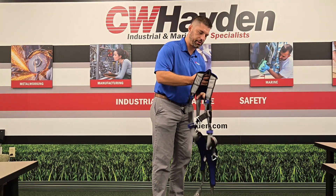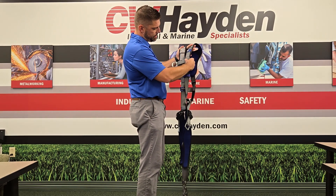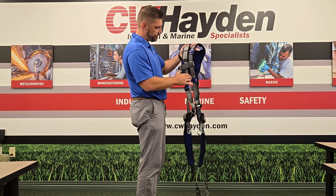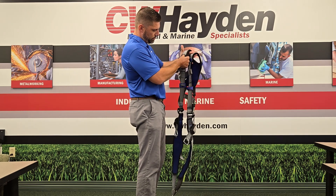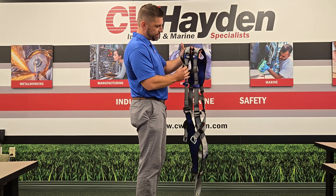Now we're going to go over to the front. We're going to go down the left-hand side here, make sure your webbing is all intact — no burns, holes, tears, rips. We're looking good over here. Now we have our inspection out of the way.